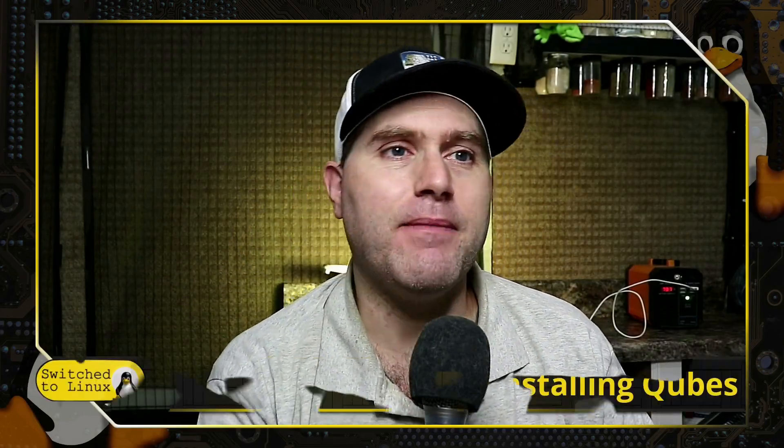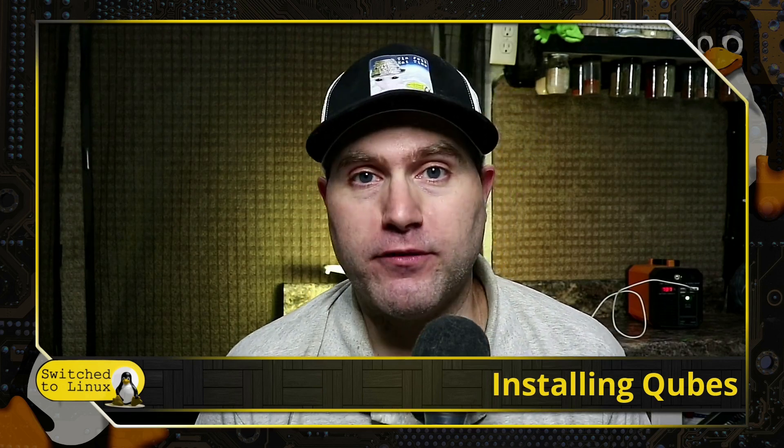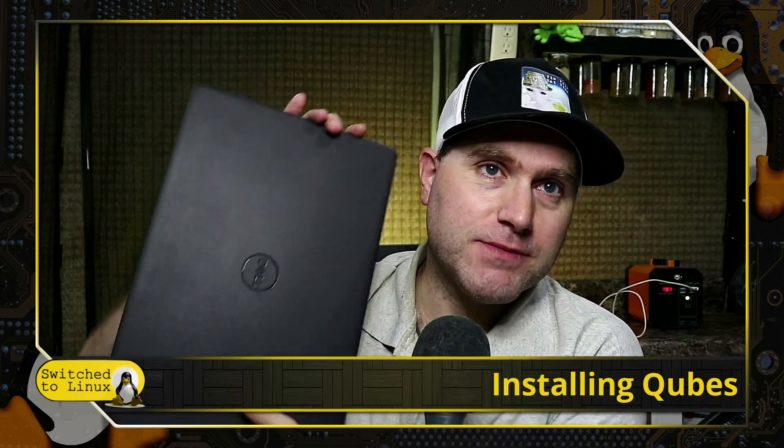Welcome back to Switched to Linux. Today we're going to be talking about installing Qubes. I did this a couple different times. The first time I did it, I wanted to put it on this laptop as production.